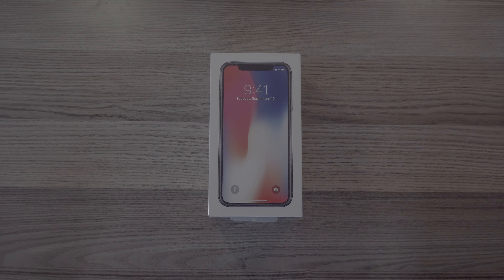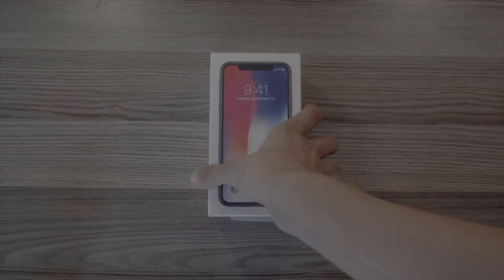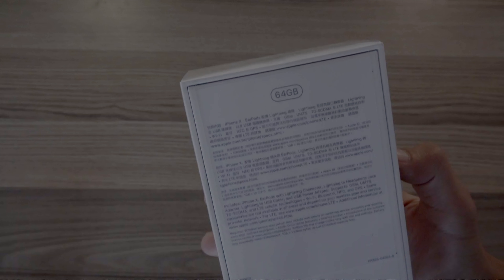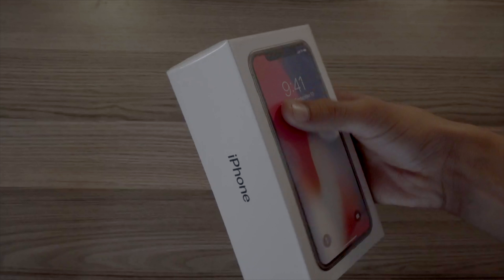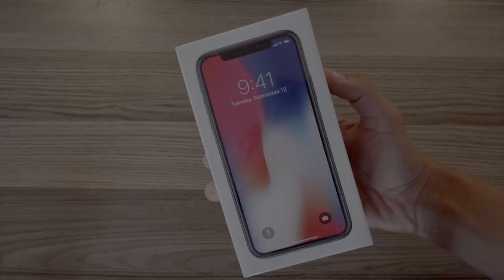Hey, what is up guys, the Gradient here, and today we'll be unboxing the iPhone X. The box itself is similar to most of the iPhones — there's the iPhone on the front, and the only difference this time is that there's only 'iPhone' written instead of any iPhone X branding.